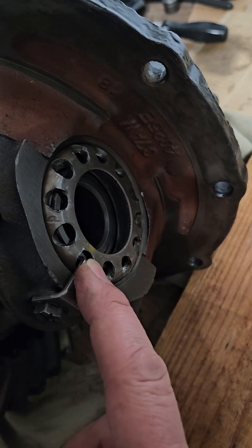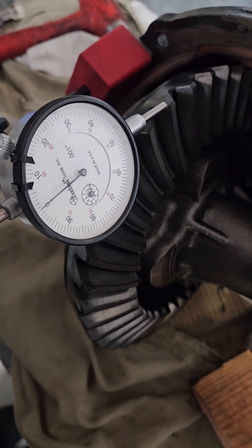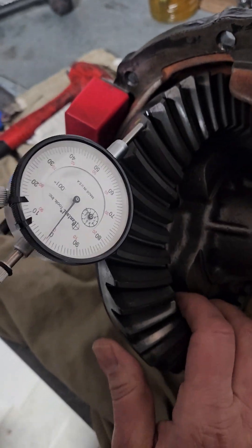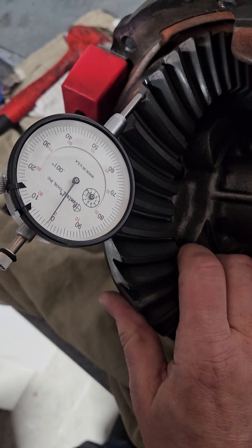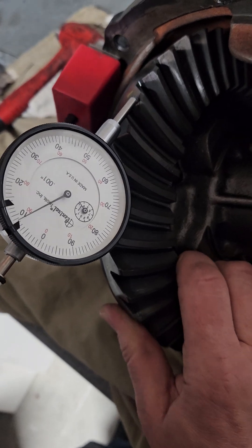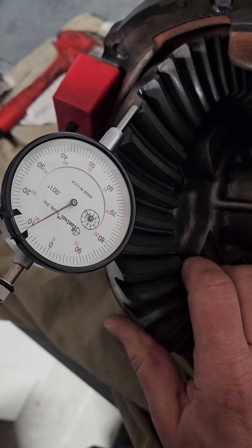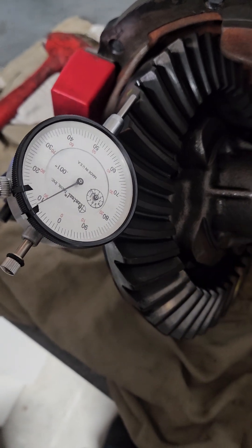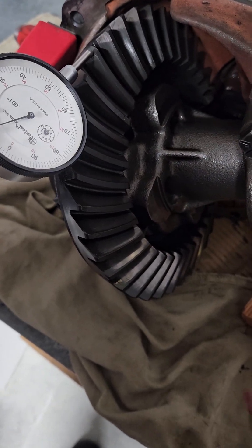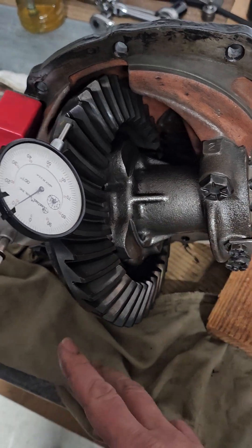I came back and stopped it at this hole. I've got my dial indicator and it's now at 10,000th — 9,000th. You can hear the backlash. I'm happy with that.